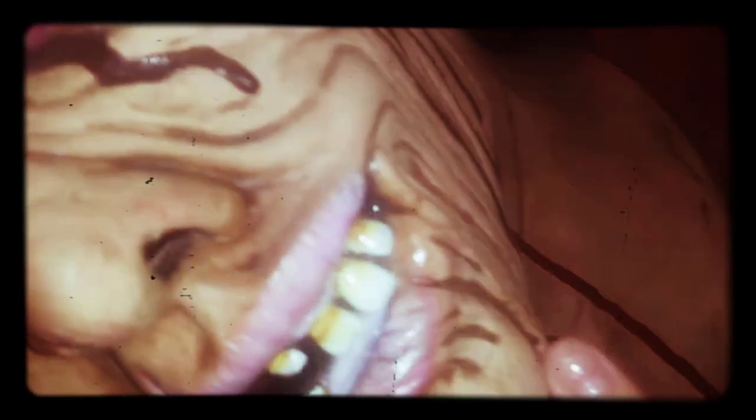He glossed up the eyes. He put acrylic teeth in, and also glossed those. It just looks nasty.